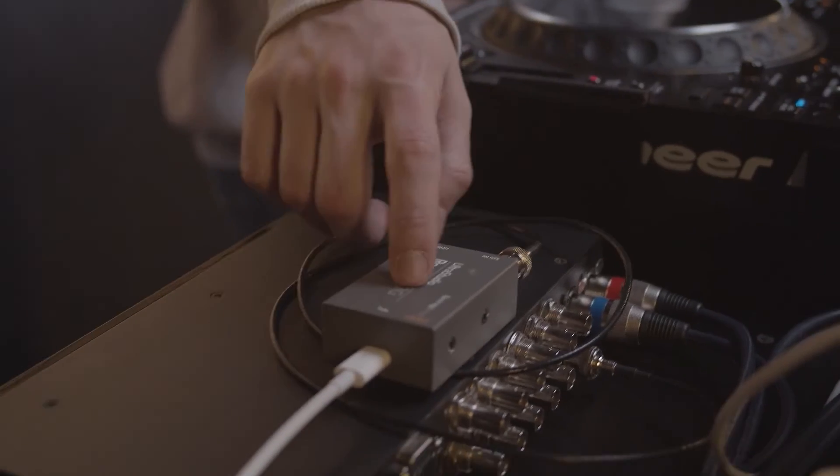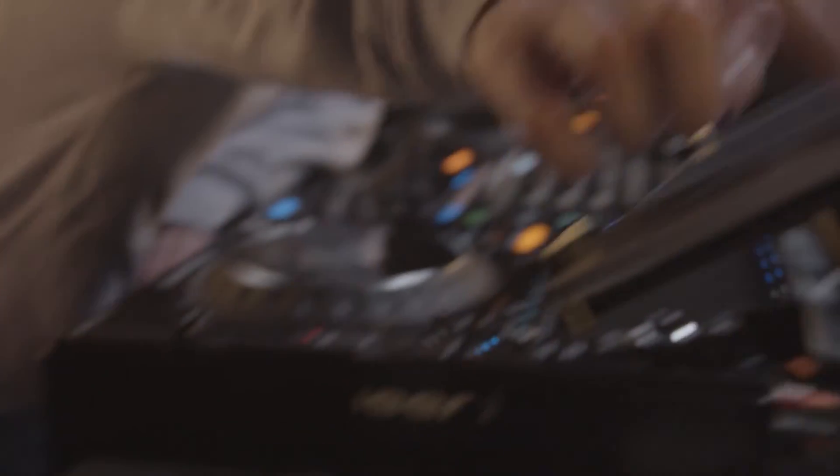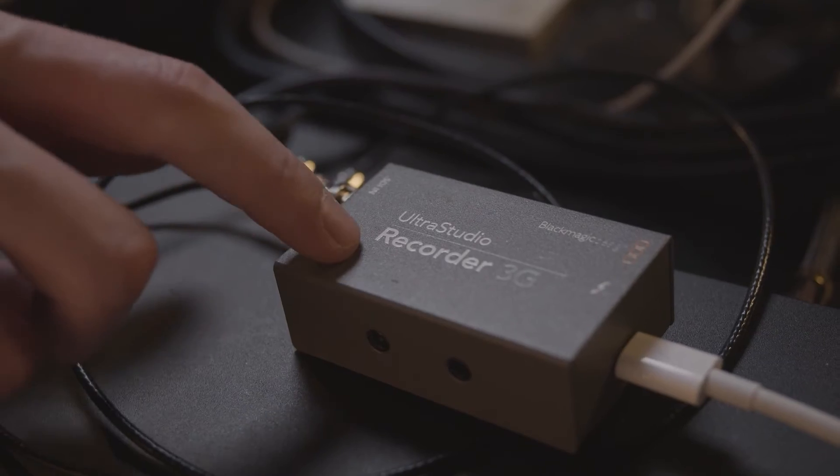Step four is routing our program feed into a device capable of streaming. You'll be taking the program feed from your video mixer, routing it into a capture card, and then routing that capture card into a laptop. In this setup we're using a Blackmagic Ultra Studio as our capture card, but you can get capture cards for as little as £10 from Amazon — it's all dependent on budget and quality. Most video mixers will have a program output, which gives you a clean feed that is broadcast quality.